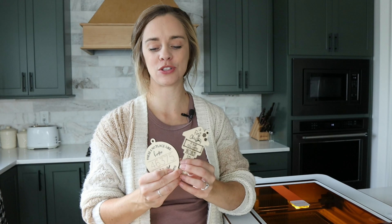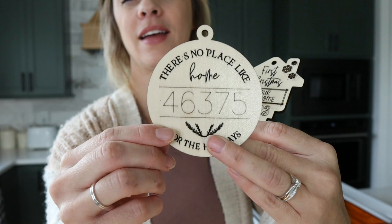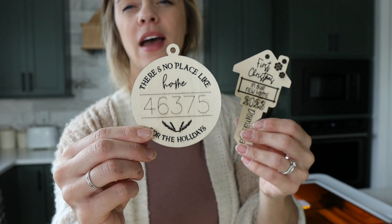Hey everyone, it's Katherine from 85th and Pine and today we are going to do our first print on our new Glowforge Aura machine, the new craft laser. We're going to be doing these two ornament files. This is a zip code ornament and I also have a first home key ornament. I'm going to have these two free files for you to download from our website — the link will be in the description box below so you can go ahead and start printing as well.